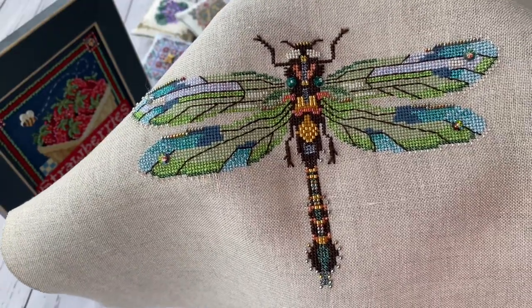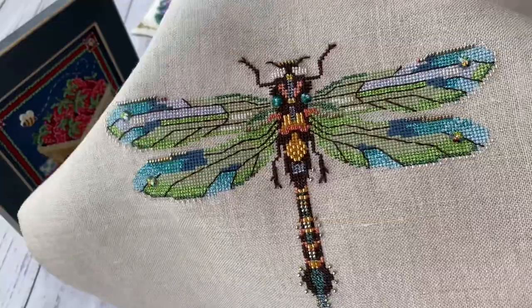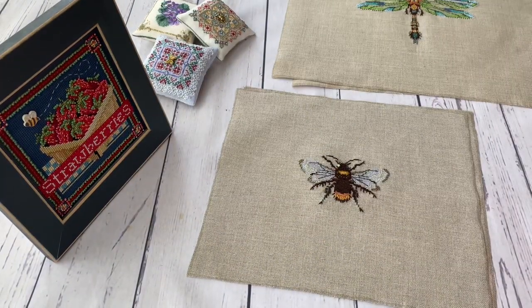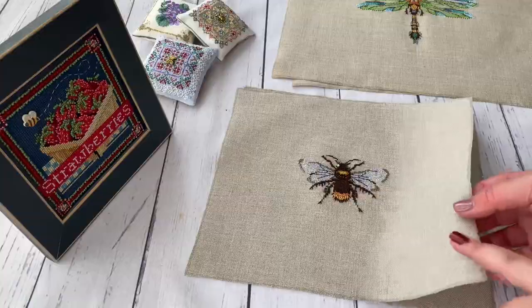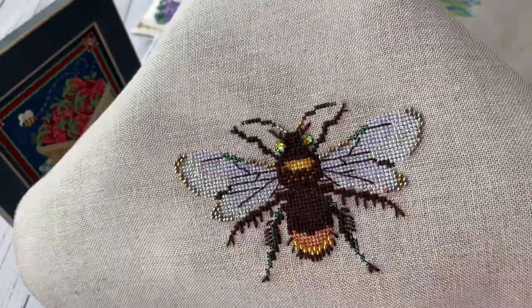I won't repeat details about size and materials since I have separate videos covering those. After the silver and emerald dragonfly, according to my plans the next should have been the Australian dragonfly, but I was already tired of dragonflies and decided to rest and stitch the bumblebee instead. The bumblebee is a freebie - a free pattern on the Mirabilia official site where you can still download it.